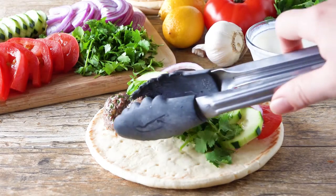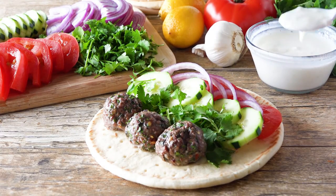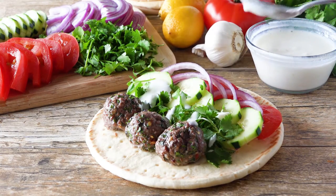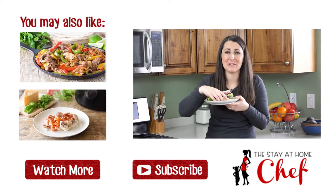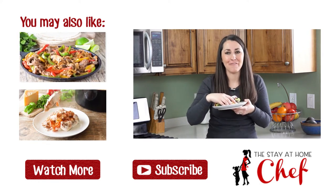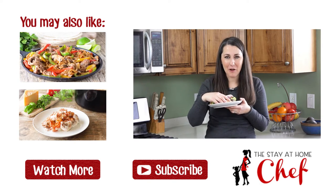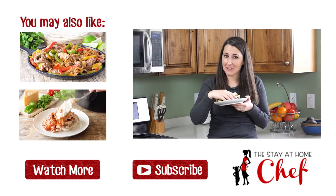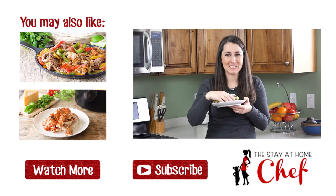Serve up those tasty meatballs on the flatbread with your desired toppings and drizzle it with that lemon garlic yogurt sauce. There's a reason why everyone who makes this recipe loves it. For the full written recipe visit my website www.thestayathomechef.com. Give this video a quick thumbs up to let me know you liked it and subscribe to my channel for more awesome recipes.